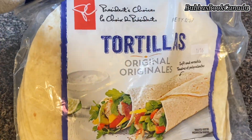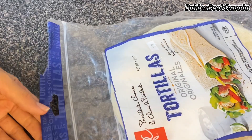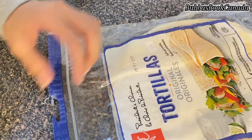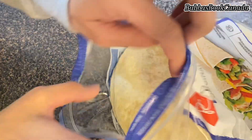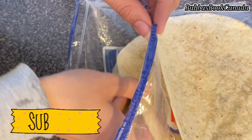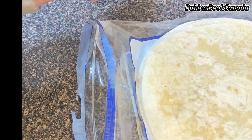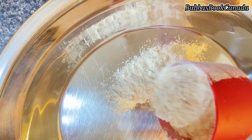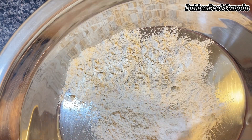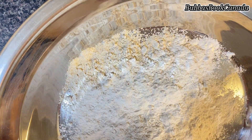I was originally starting this recipe with store-bought tortilla wraps, but when I opened them they were way too hard — more than my expectations. That is not my style, so I decided to make my own tortilla wraps. For the Arabian style wraps, I use half a cup of wheat flour and half a cup of all-purpose flour.